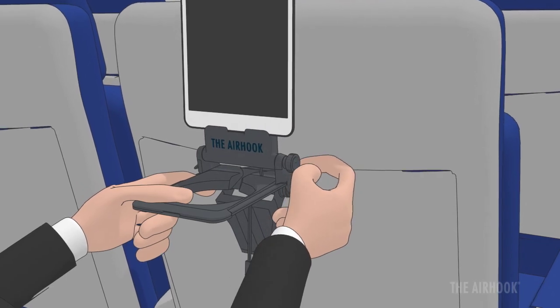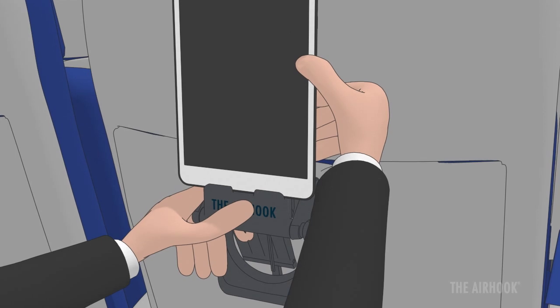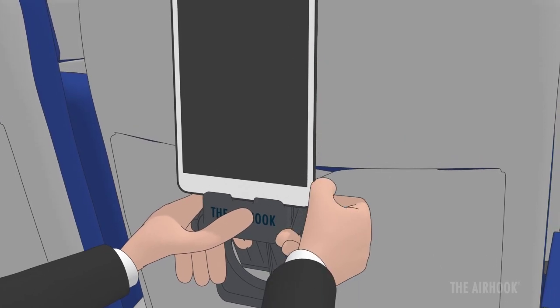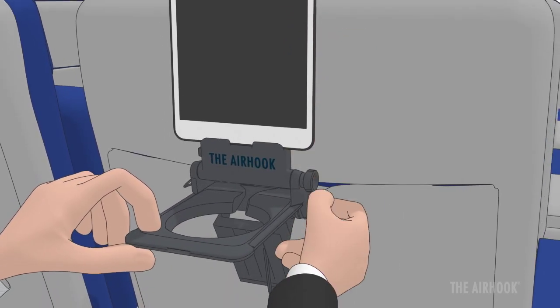If you have no beverage, loosen both support knobs and push the cup holder down to move into convertible mode. Or lower the can support to hold a beverage.